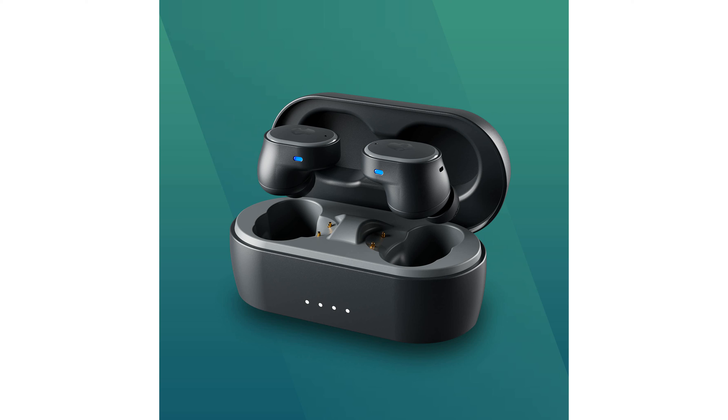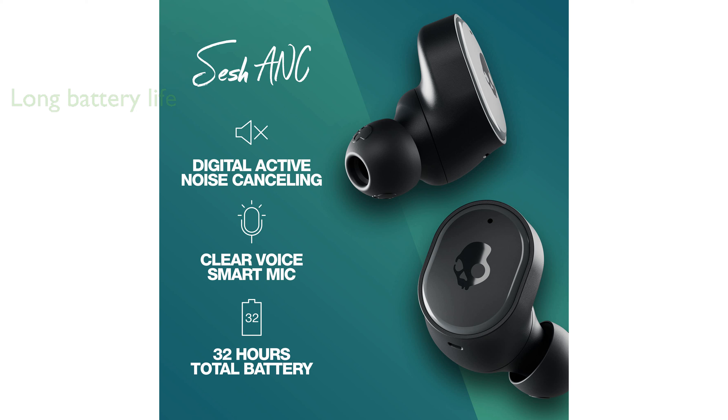With a total of 32 hours of battery life, the SESH ANC ensures you stay powered throughout the day, including 6 hours from the earbuds and 26 hours from the charging case. Thanks to rapid charging, just 10 minutes of charge provides you with 2 hours of playtime, making them convenient for quick top-ups.